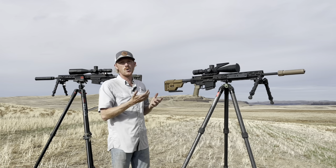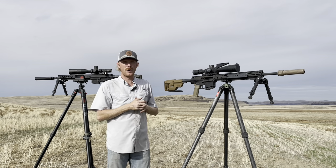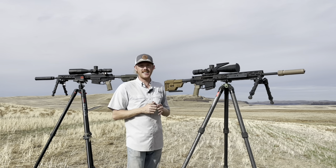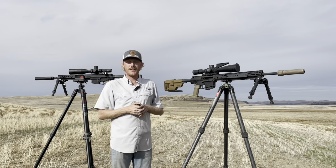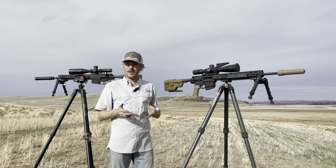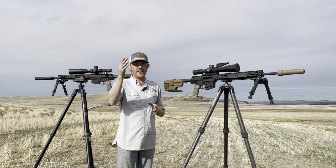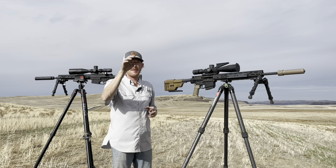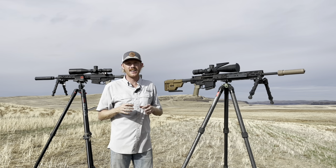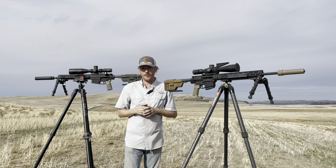The APR is a total Knights package: Knights SR-25 lower, Knights APR upper with a Knights CRS suppressor. The one difference is a Geissele SDE trigger I installed to make it a little easier to shoot accurately. For optics we're running the Nightforce Atacr F1 5-25 with a Tremor 3 reticle. That 25 power gives you enough to zoom in and shoot tight groups at 100 yards, but you can also back off to 5 power for a huge field of view.